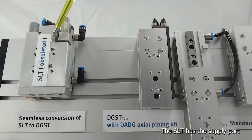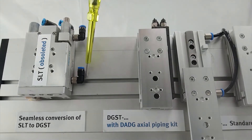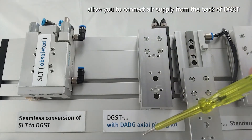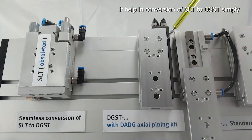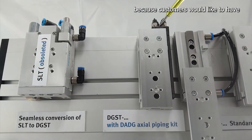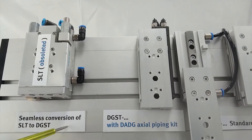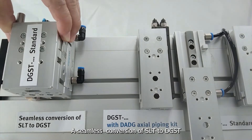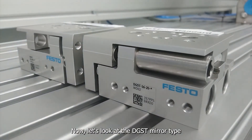The SLT has the supply port from the back and also from the side. Since the DADG axial piping kit allows you to connect air supply from the back of the DGST, it helps in conversion of SLT to DGST — simply because customers would like to have the same manner of air supply. This enables a seamless conversion of SLT to DGST. Now let's look at the DGST mirror type.